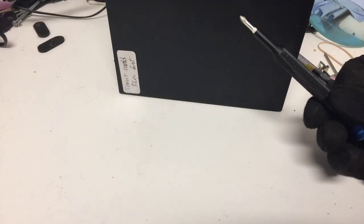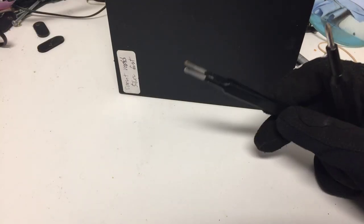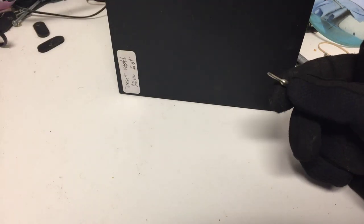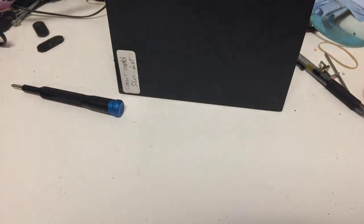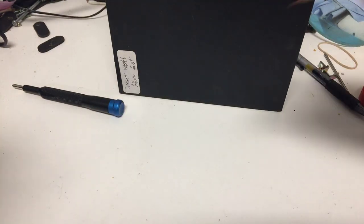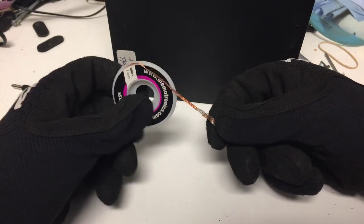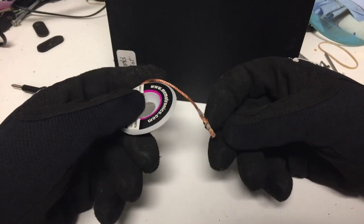Today you'll be needing just a standard size screwdriver, tweezers, spudgers, or a flathead screwdriver if you have it, and then you'll also be needing a smaller size screw bit.